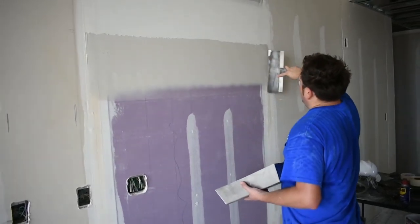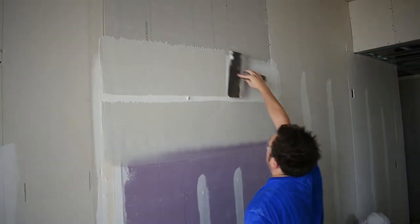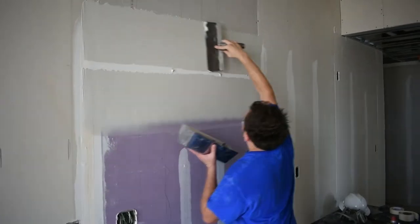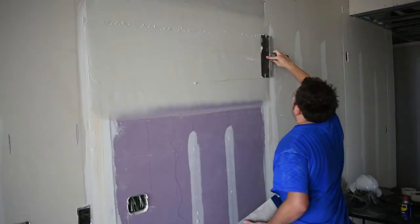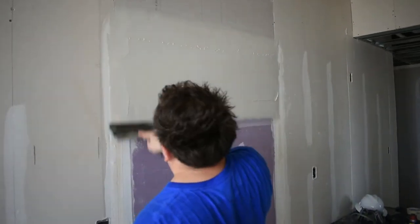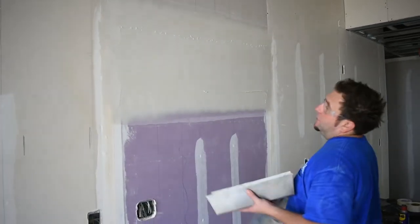Make sure to remove most of the mud in the center — it should not be higher than the tape. The middle should have the least amount of mud and the edges should have the most to flatten it out.